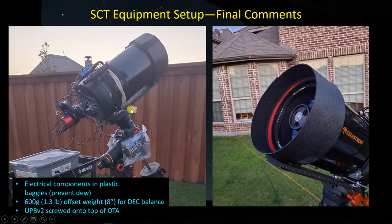I finally ended up with a configuration of three of these 200-gram weights — that's about 1.3 pounds — and the center of the weights are about eight inches from the center line of the scope, so it's a fairly compact distance. It does provide pretty good declination balance for all different orientations, which is helpful and should improve guiding. The ultimate power box is now mounted securely to a perforated plate screwed on to the OTA, right along the declination axis, so it's not exerting any tendency to rotate about that axis. It makes cable management fairly compact.